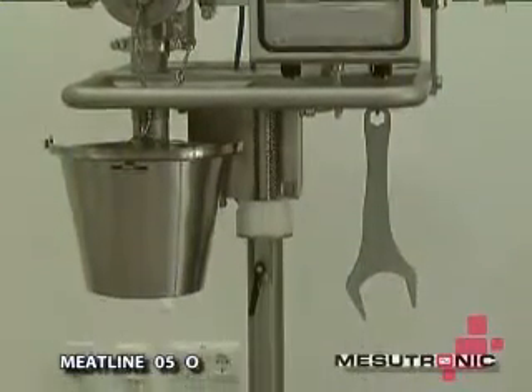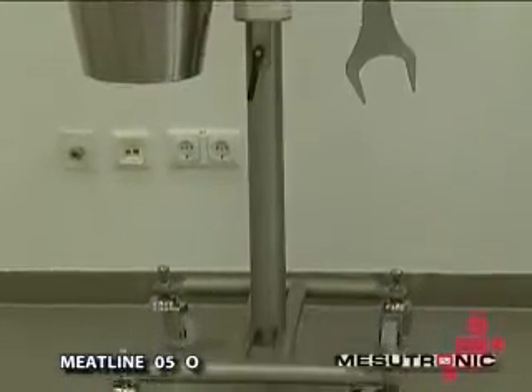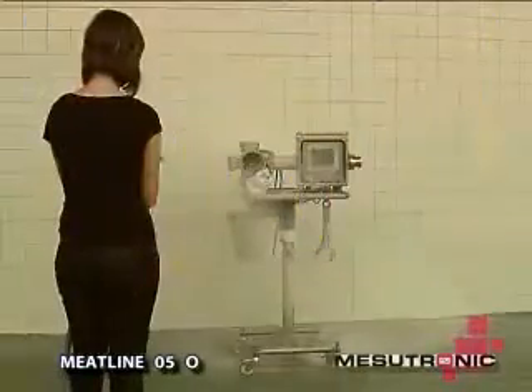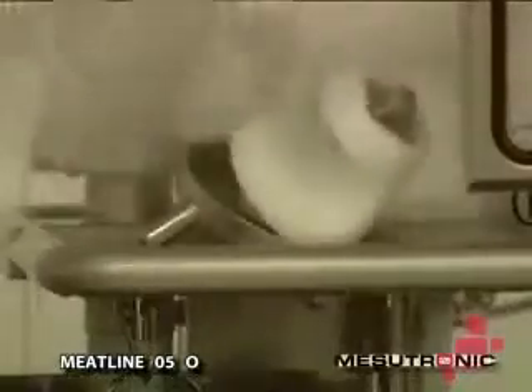The tip-proof chassis, which features lockable rollers and height and level adjustability, has been designed to conform to the highest hygiene standards. The metal separator Meatline 050 is waterproof and can be quickly and thoroughly cleaned with a pressure washer.